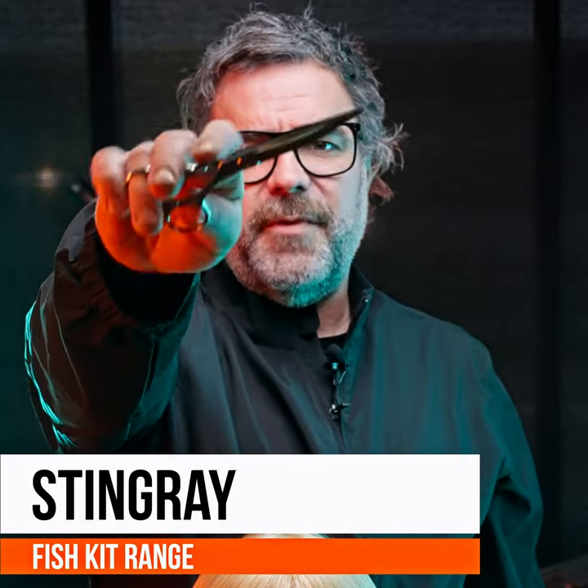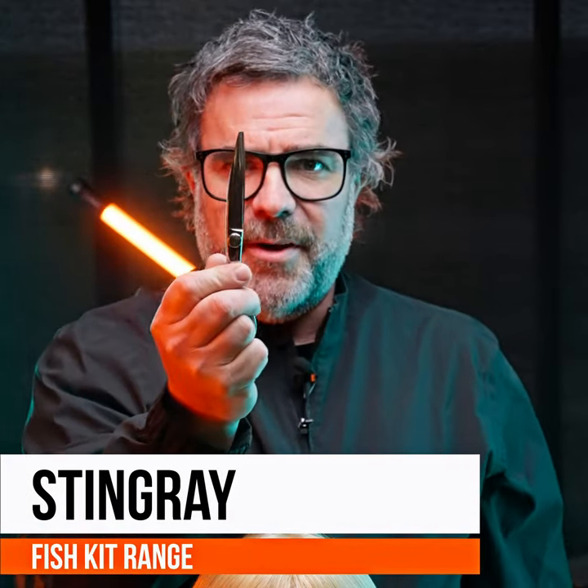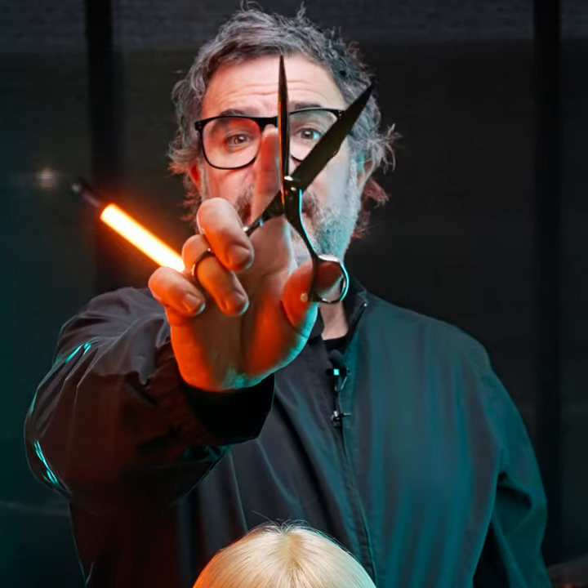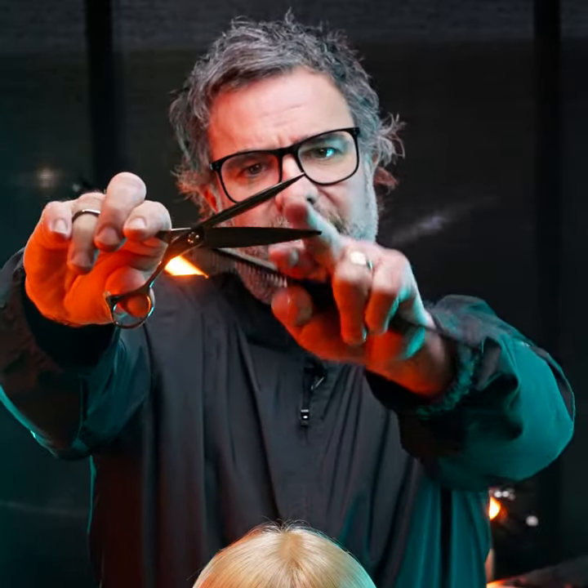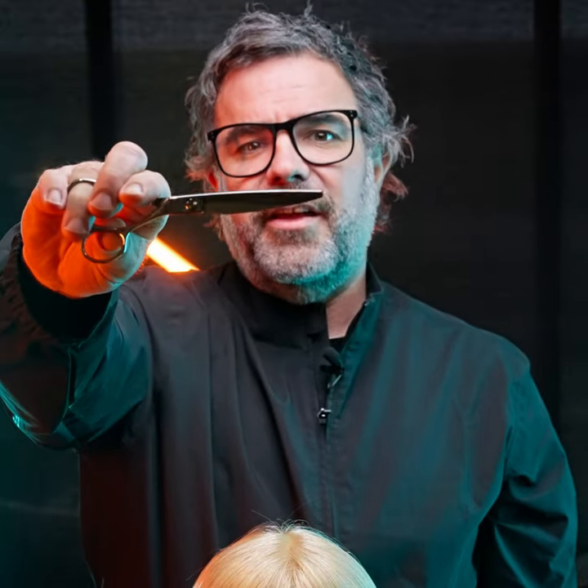Introducing the Stingray from the Fishkit range, which is made out of ATS 314. You'll notice the two distinctly different blades. What that means is as you close the blade, the angle stays the same along the whole blade, not allowing the hair to push when you're blunt cutting.